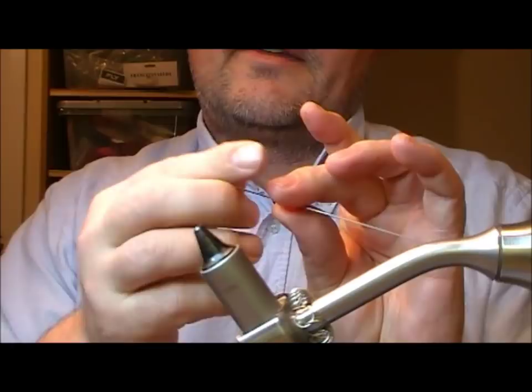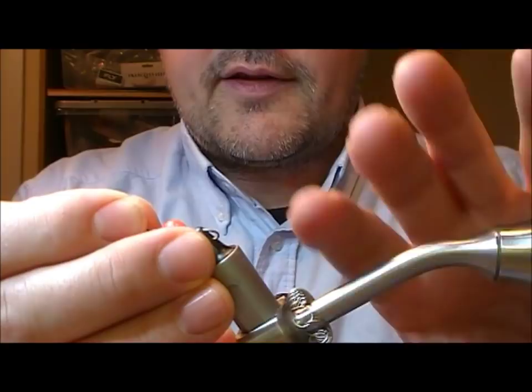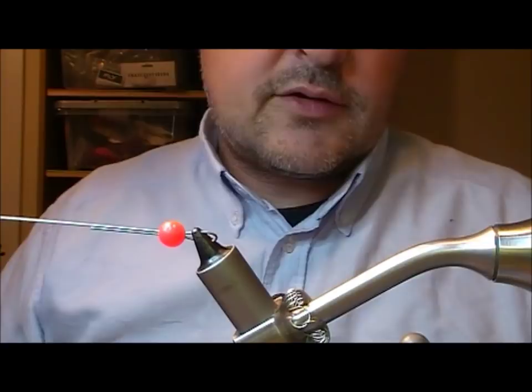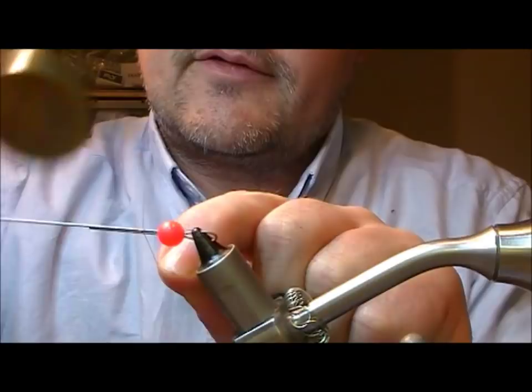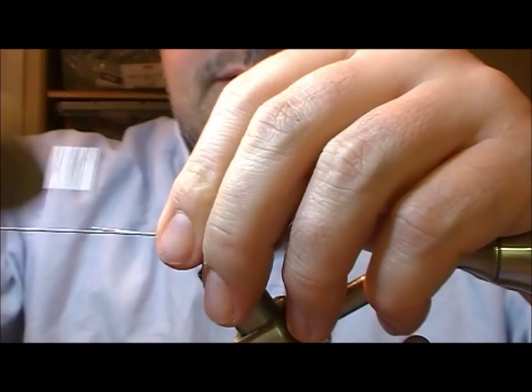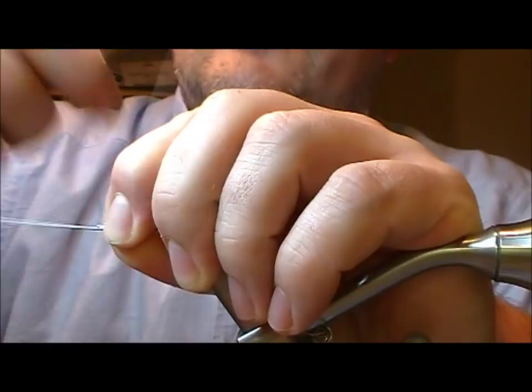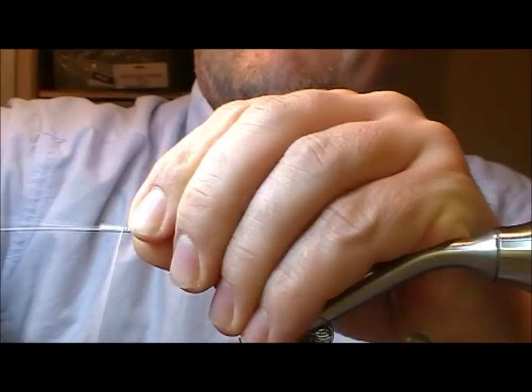I'm going to slide a bead down onto that. Two reasons for that: one was to create a little bit of a tighter loop, and the other is a bit of an attractor. You can put a crimp or something over that, or whip it here with our 200 denier gel spun.